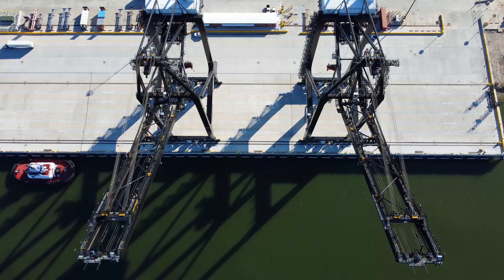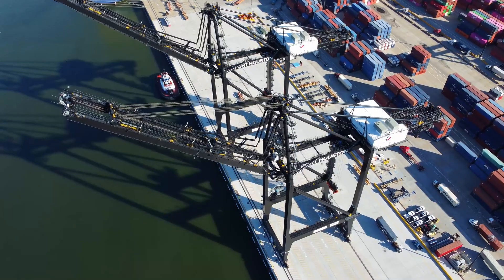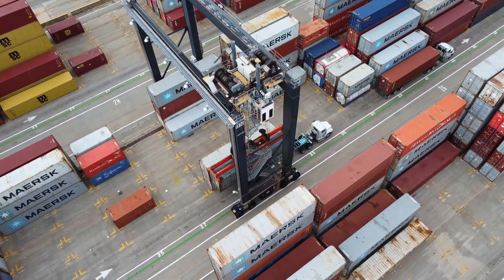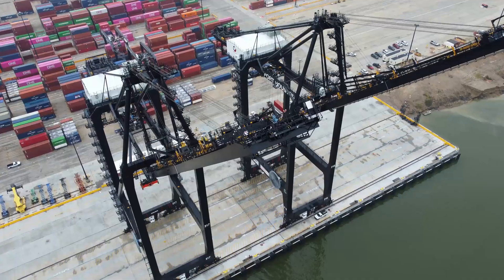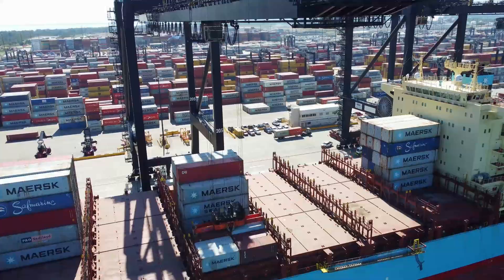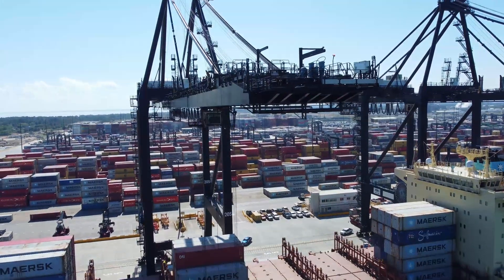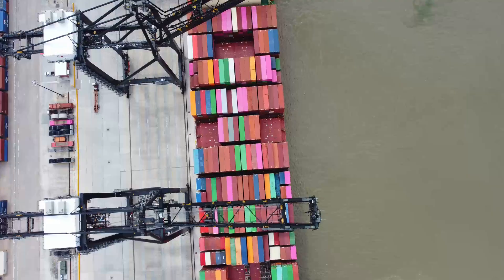Did you ever wonder how giant container cranes retire? We are very used to seeing containers all around us. They travel on trucks, rail, and ships, and are used for storage — even houses are built out of them. However, the story is a bit different with ship-to-shore cranes that move containers around ships. Many people are very surprised to see those cranes for the first time due to their sheer size. Today I'm going to show you how those giants retire.